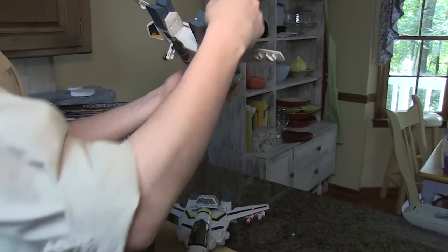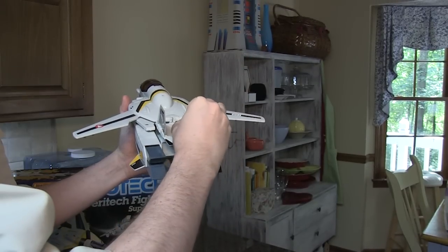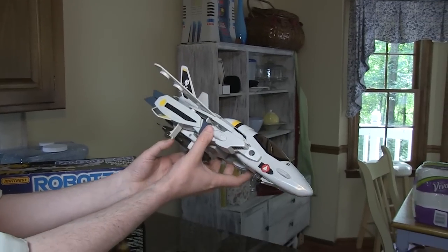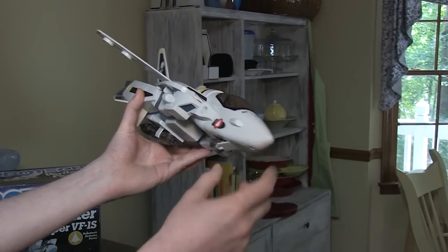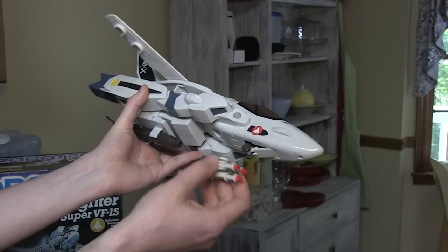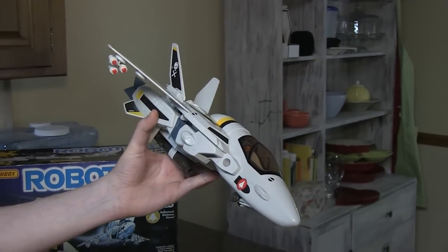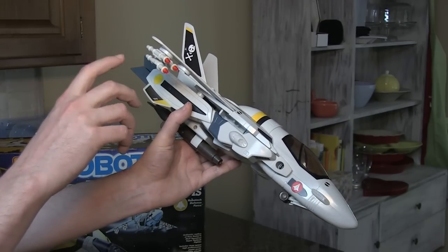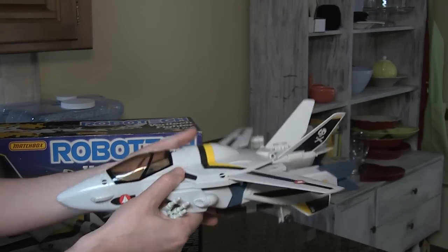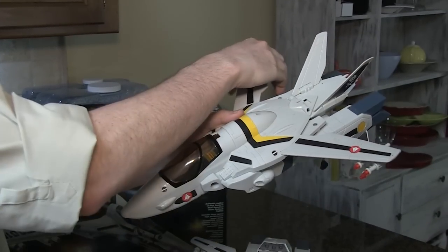And that right there is a very nice displayable Veritech. The only problem of course are these pesky landing gear, but you'll have to live with that until you come up with another solution — some people use the hot glue method, some people tape them up. If you can find enough of these missiles, you can add them to the underside. When on eBay, remember there was a re-release of this toy under the ExoSquad label in the 90s and those missiles are yellow, so if you see the yellow ones, stay away because they're not Matchbox original. The color of the fighter itself is also slightly different with a clear canopy.